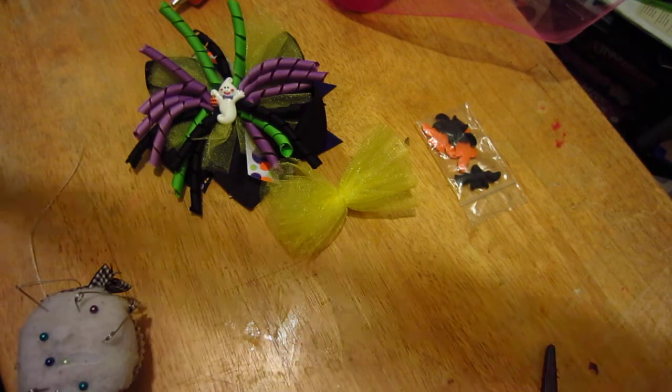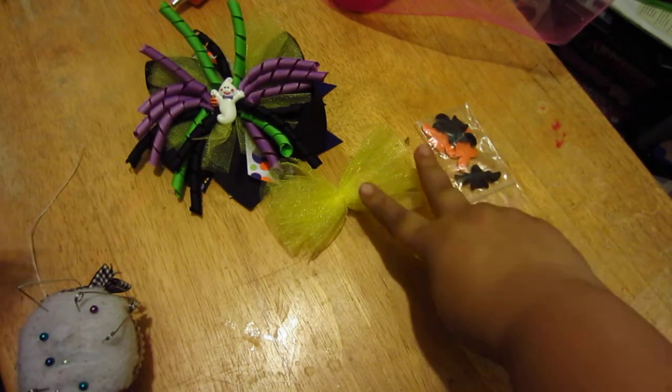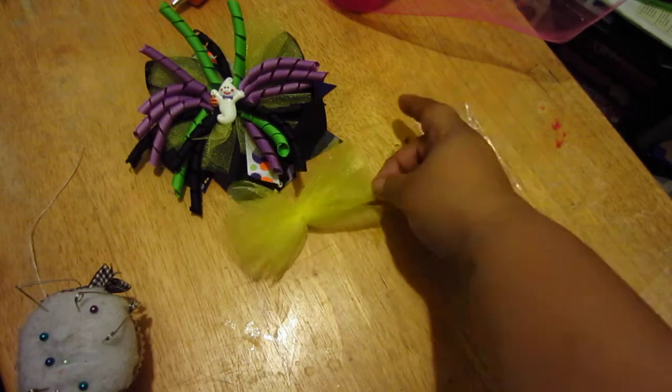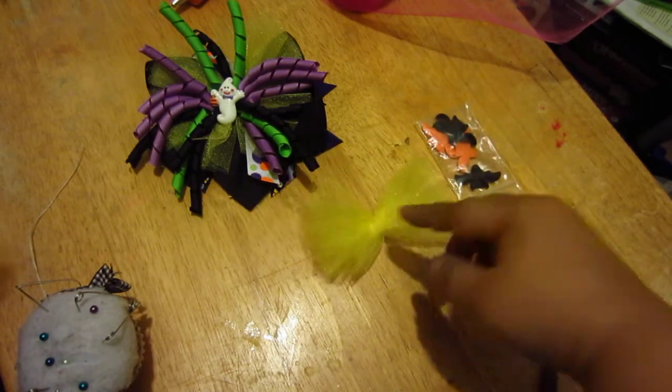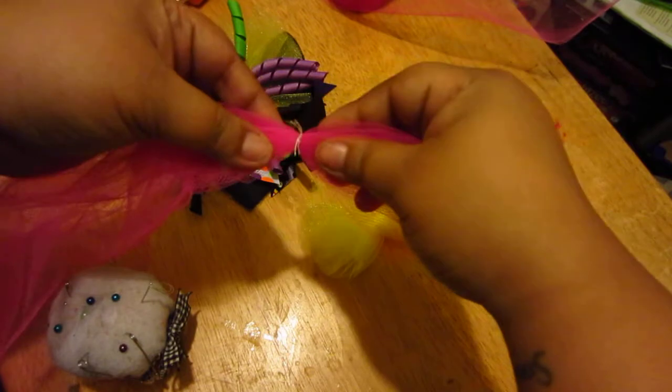You're going to roll it and go end over end about four times. I did two inches folded, so four inches total for the tulle poof. Then you get your needle and thread, go around once, and tie two knots.